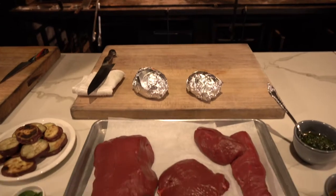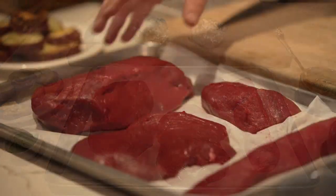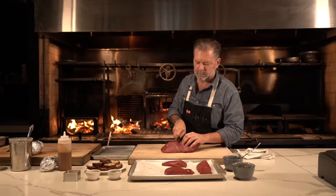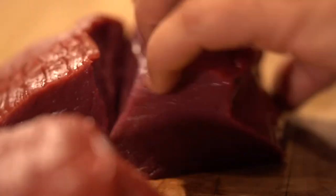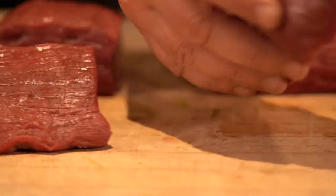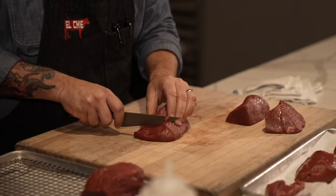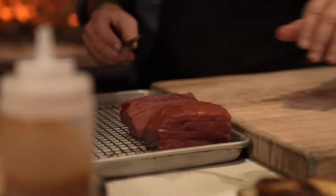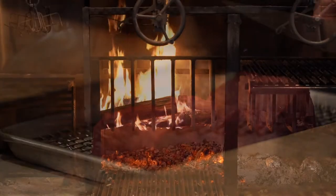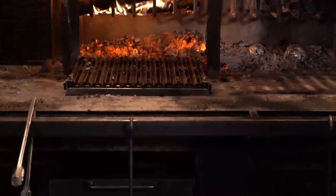New Zealand venison has been in the market for a long time, and it's always been an outstanding product. People who are looking for a lot of flavor and lean protein — it's right up their alley, and it's conducive to a lot of different cooking methods. When I think about using venison, it's very specific for me. It is the center of the plate; it is going to grab all the attention, and I like to focus really on the flavor that it imparts to the dish.